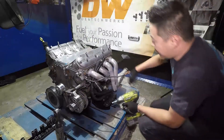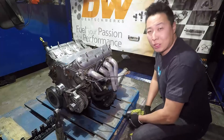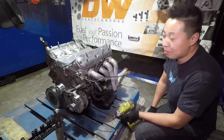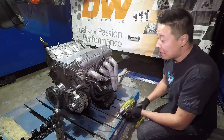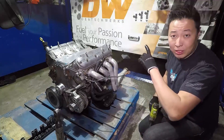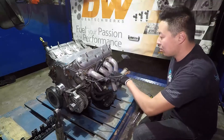Shout out to my good friends at Deachworks — they've been supporting me since I was in Pro-Am in 2013. They're a really good injector company and all my cars run their injectors. I've had nothing but great experiences, so next time you guys are shopping for injectors, hit up Deachworks. Tell them Spike sent you and they'll be able to help you out.